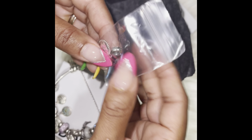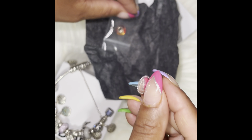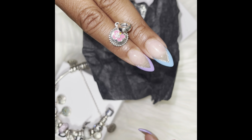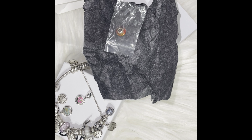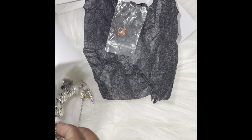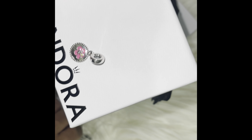The charm that I will be adding to my bracelet is this Bermuda charm. I forgot the name of it, but this is how it looks. This is the charm — let me just put it in here. This is the charm that I will be adding to my travel bracelet. I added another charm recently as well.